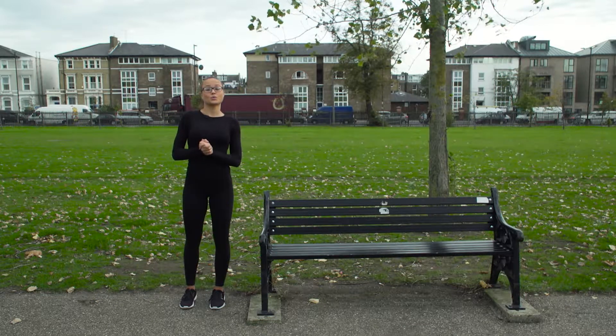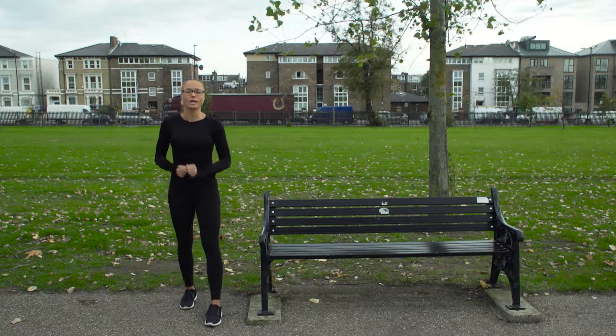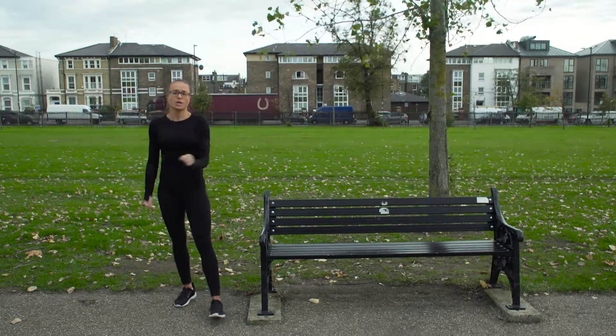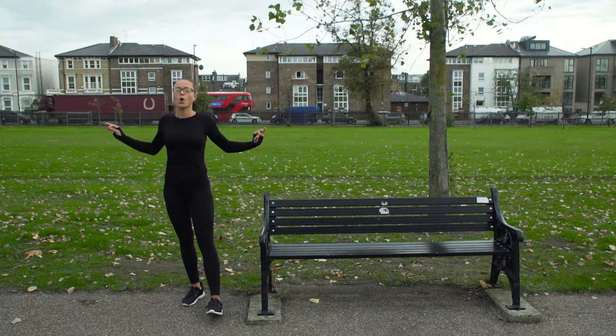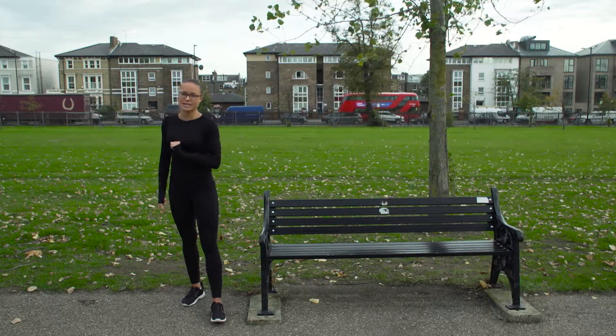Hey guys, it's me again — Natalia, your fitness expert. We're again in the park and have three nice exercises that you can use in your own time. Look, it's a beautiful day, not raining. We're gonna go for lower body first.